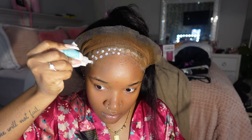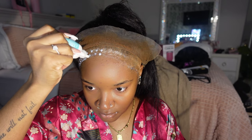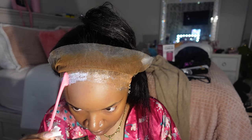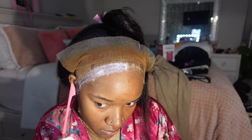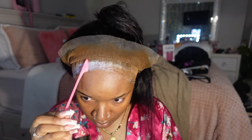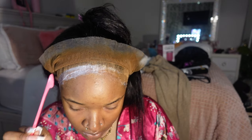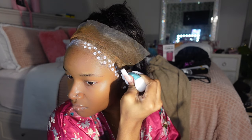Now I'm going to my second layer of glue, repeating the same motion as before. You want to make sure that the glue is 100% dry and clear before you go in with your second layer — if you don't wait for that glue to dry, it's never going to turn clear, it's going to stay white because you didn't allow that first layer to dry. I did three layers of glue on this install today.